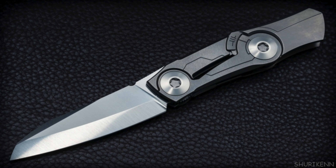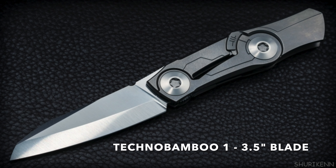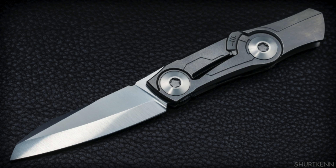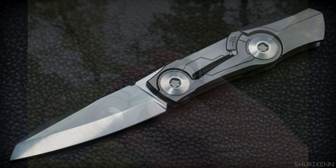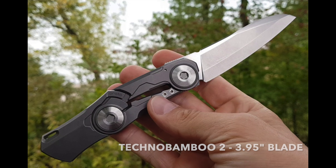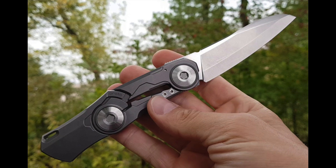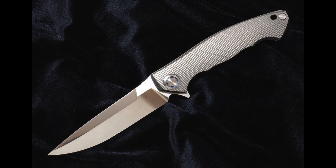Next is the beautiful Sienkiewicz Technobamboo — I believe only 10 of these were made. Total length is 8.1 inches with a 3.5-inch blade in Vanax 37 steel and a titanium handle. It's a nice frame lock running on a multi-row bearing system and weighs 4.8 ounces — a really cool piece.